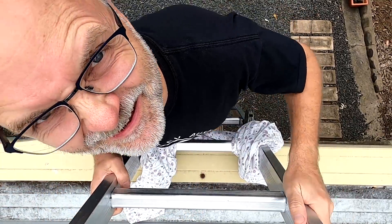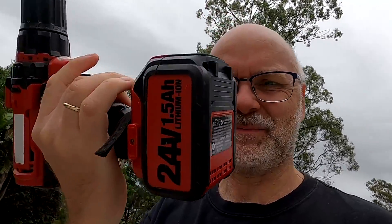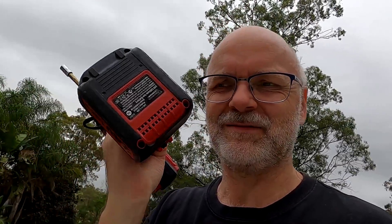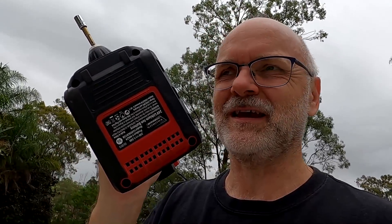Good morning guys, Saturday morning. Fully charged and balanced. Have you ever taken apart one of these batteries — the lithium iron batteries for your tools? You will find a lot of things you already know, like the BMS and the power MOSFETs on it, and little bus bars and balance leads to all the different cells.